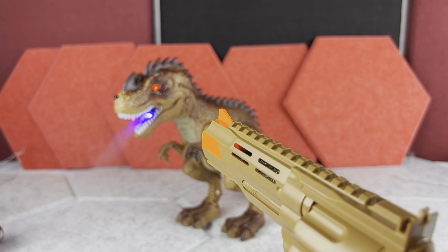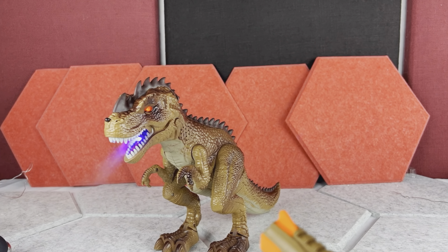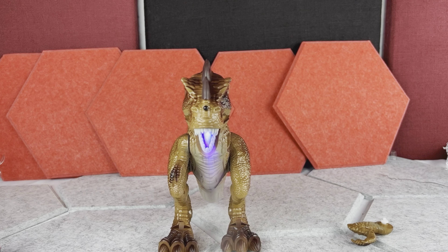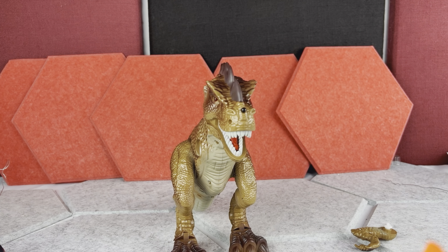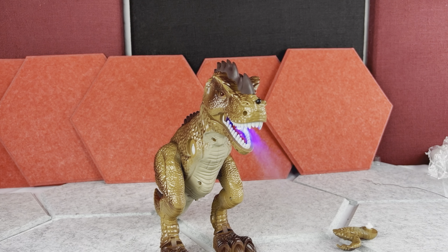But obviously the on mode is better, because that's when this T-Rex really comes alive. It's going to move using its legs and the wheels on the bottom. And of course, since you want to defeat it, you will actually shoot at it. If the child shoots it a few times, this T-Rex will slowly lose both hands.